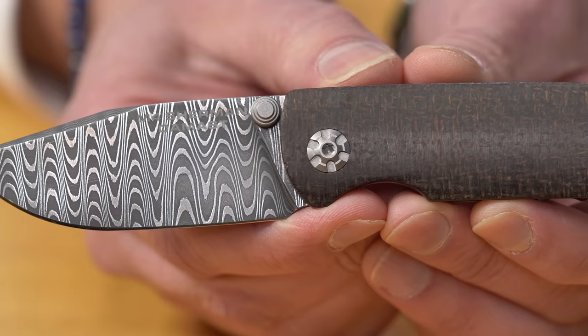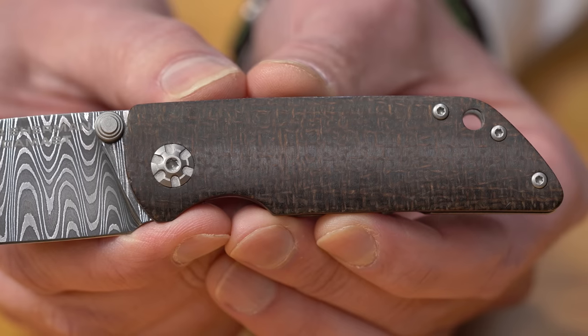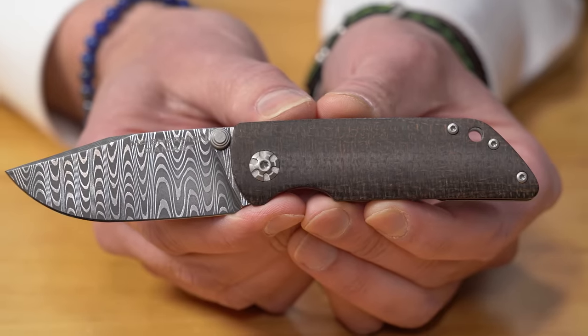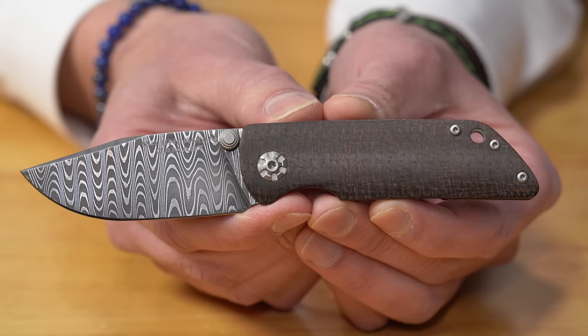The blade pivot screw is styled like the first drive wheel where the chain runs on the tank. The handles are burlap Micarta in dark army green — U.S. Army green from World War II — mixed with coyote, like the U.S. Marine Corps color. I love what you're doing with the themes: you have the pivot referencing the cogwheel and the Damascus pattern mimicking the tank's track pattern. It's a beautiful, thematic piece.